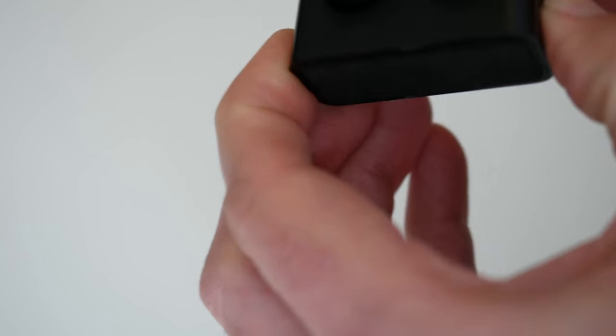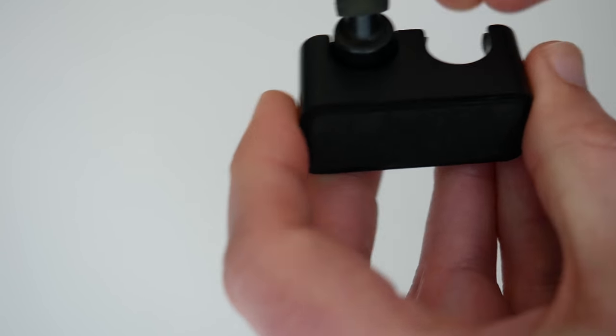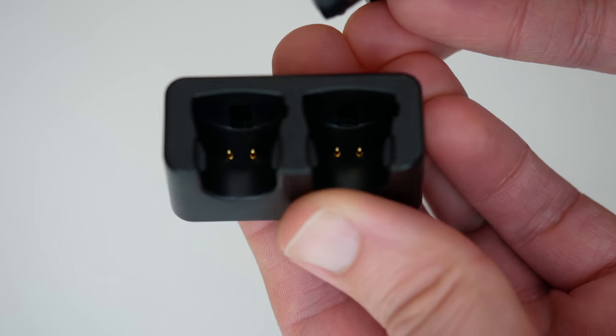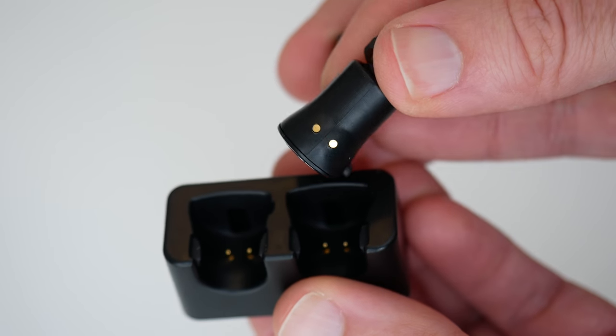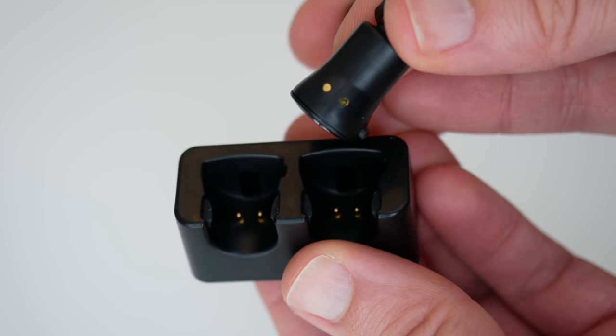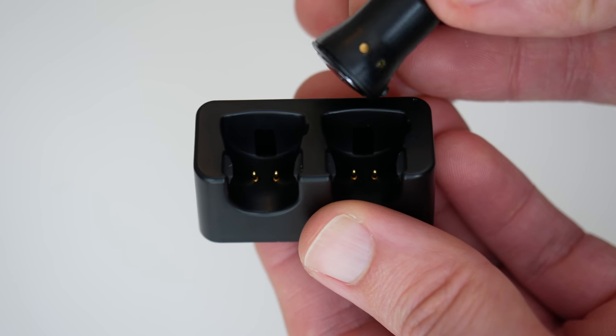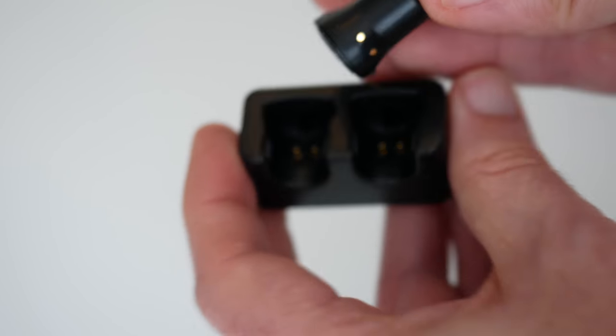But anyway, these are the earbuds themselves. There are two in total because it's a stereo pair. And if I just take them out, you can see the little connectors in the charger there which align with the little contacts on the bottom of each of the earbuds. Really very, very nicely designed charging solution for these.